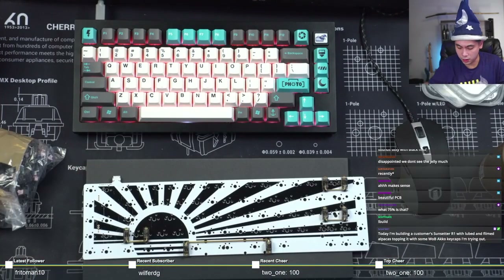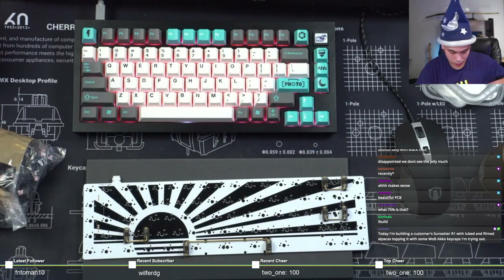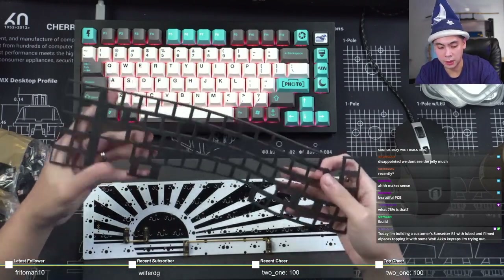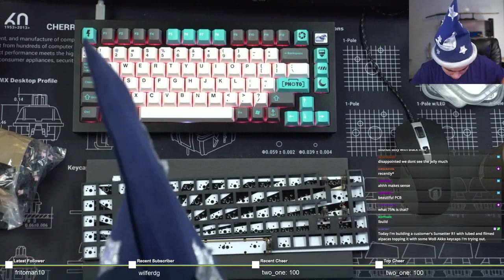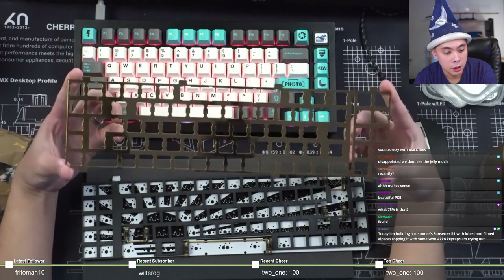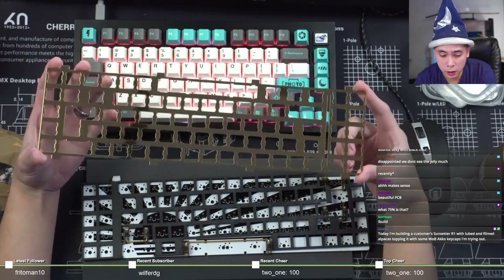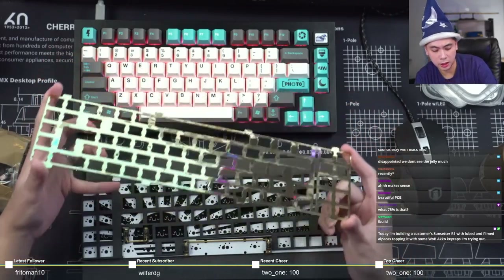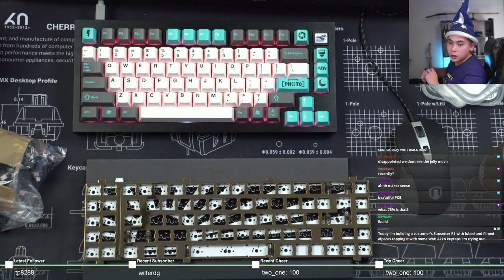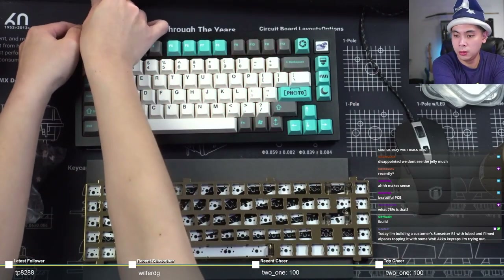The board came with a shiny brass plate along with a dampening pad of sorts. I did notice that the switch cutouts on the plate are all switch-top removable, so in the future if the customer wants, they can actually replace the unfilmed switches with filmed ones very easily. This is indeed a gasket mount board.